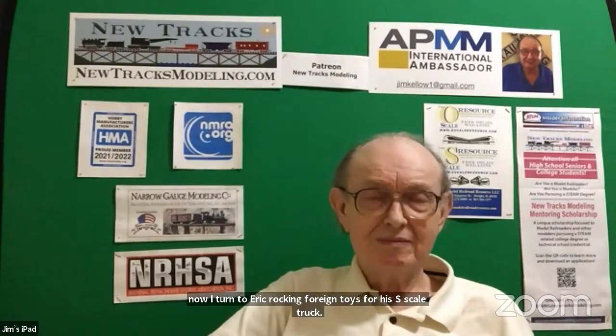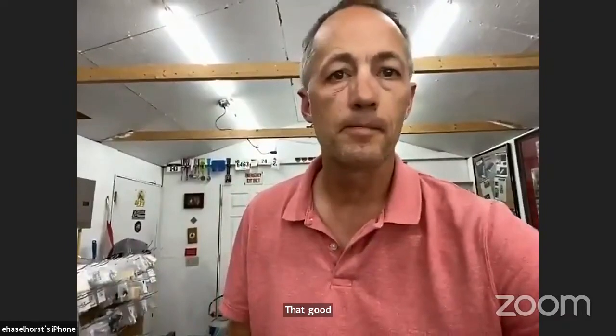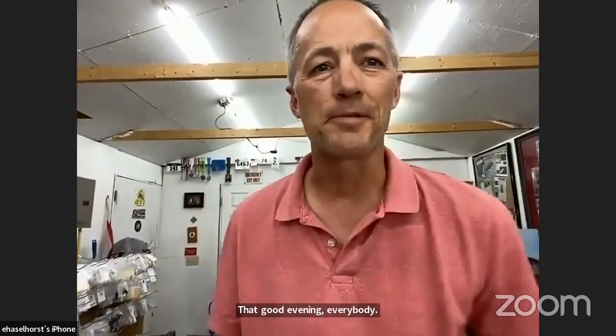Now I want to turn to Eric Hussleburnt, rocking farm toys, for his S-scale truck. Eric, welcome. You're muted. That's better.